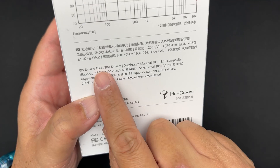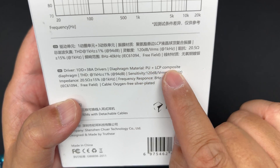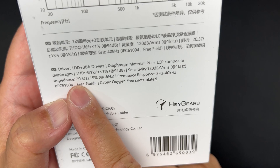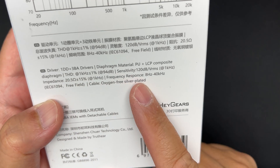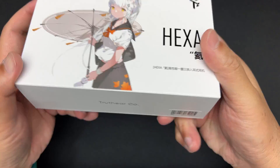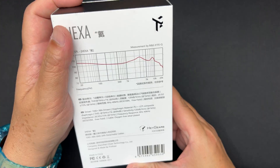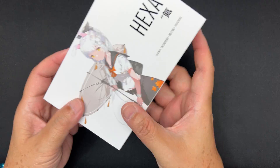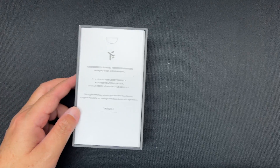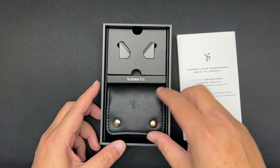This is a 1DD plus 3BA configuration. The diaphragm is PU plus LCP, sensitivity is 120 dB, impedance is 20.5 ohms, and the frequency response is 8 to 40,000 Hz. No high-res certification though. Let's open this up and see what's inside — very nice reflective lines and a pull tab.